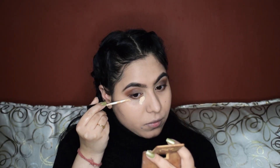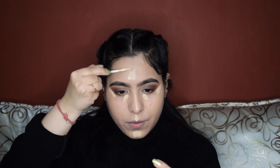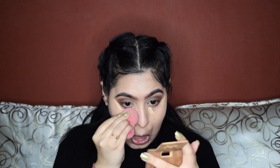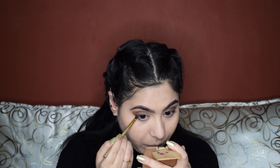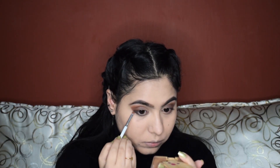Next up, I'll use the same concealer for the under eyes and also to highlight my face. Make sure to set the under eyes because we don't want any creases. Then I'm going to take a black eyeshadow from the nudes palette and apply it on my lower lash line. To smoke out this black, I'm going to use the first eyeshadow shade that we used on the crease.